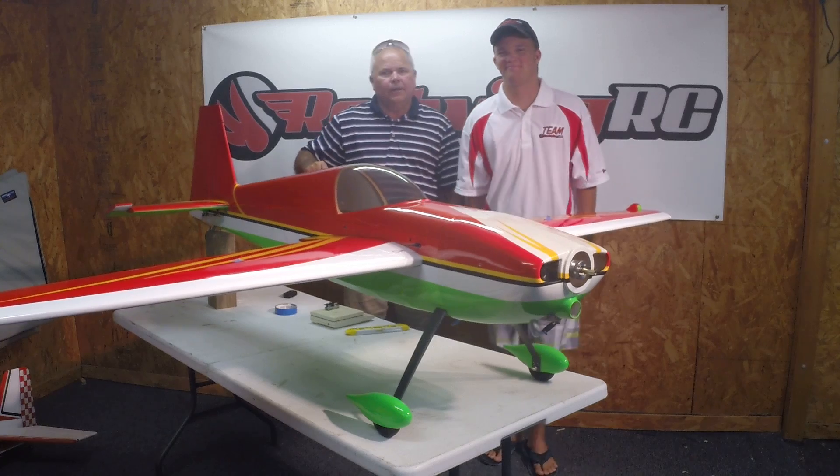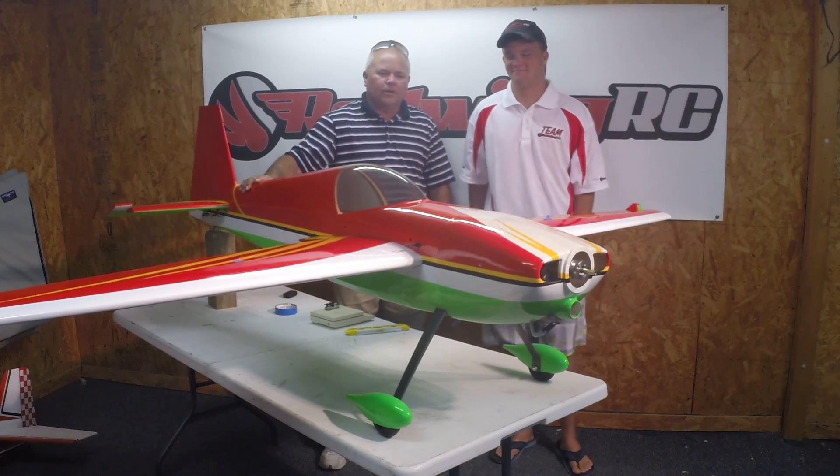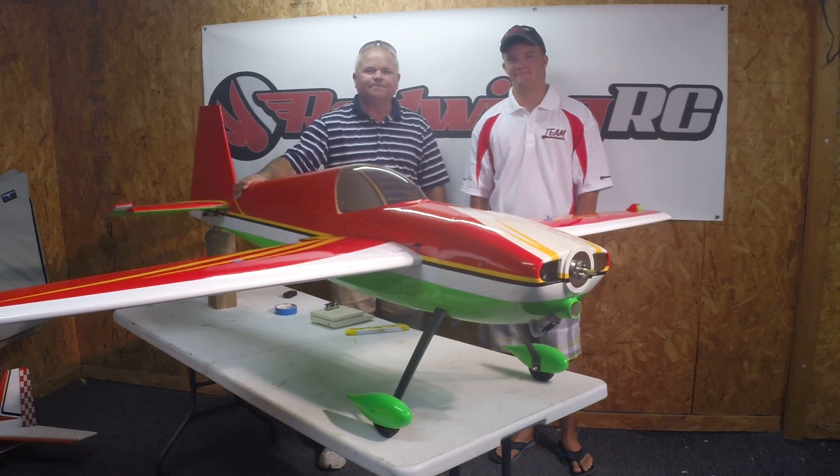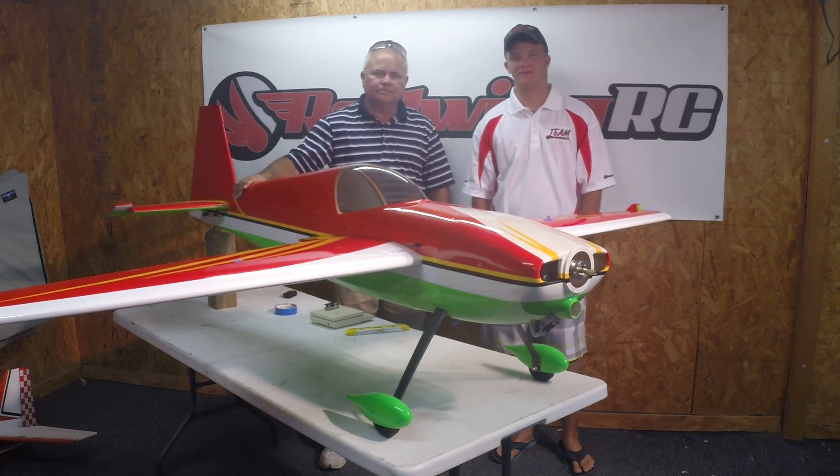We'll weigh that lead and get your plane better set up before you go out and fly. We appreciate you watching. Please visit RedWingRC.com. Thank you.